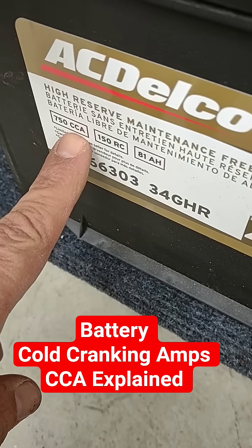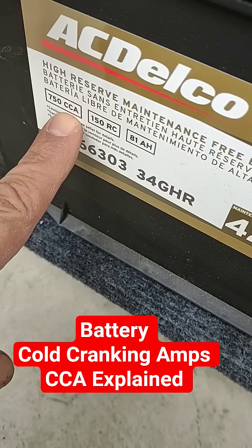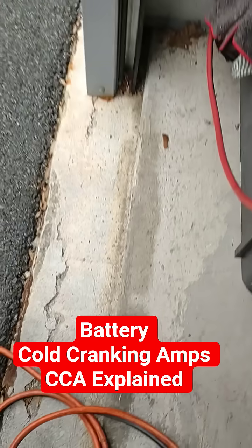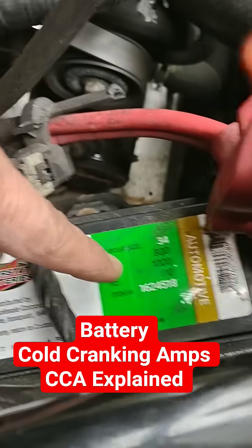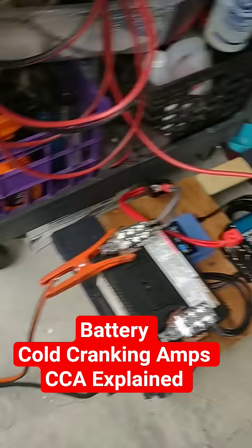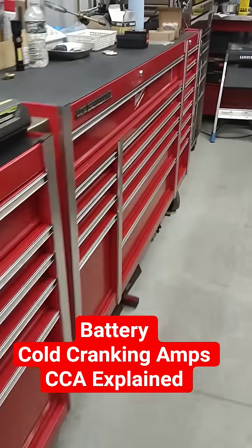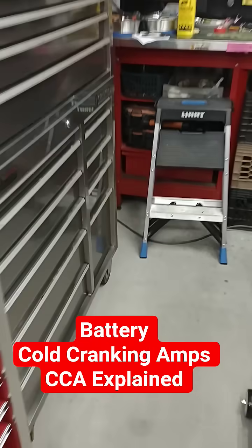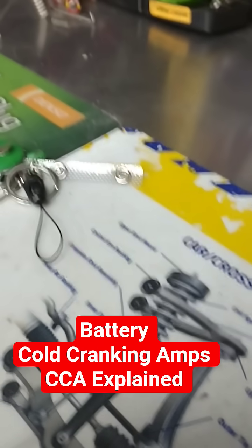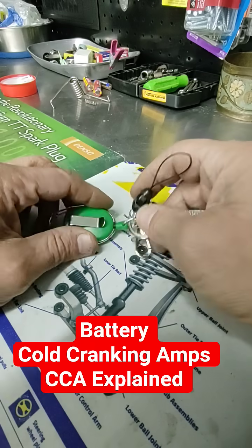CCA is very important in the winter. On a battery it's called cranking amps — this one is 750, this one here is 800. I'm going to simulate it for you in something very simple to understand why it's so important and how it varies.